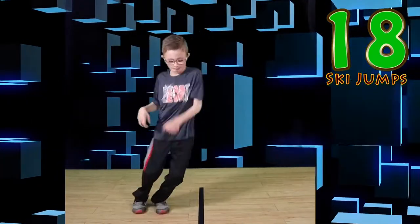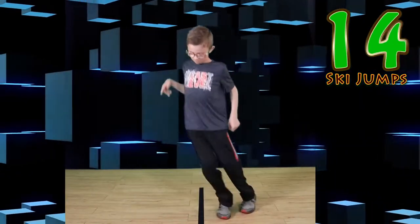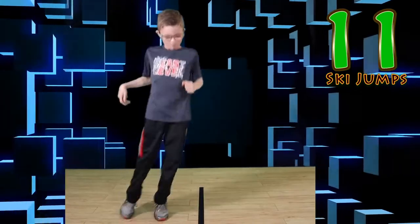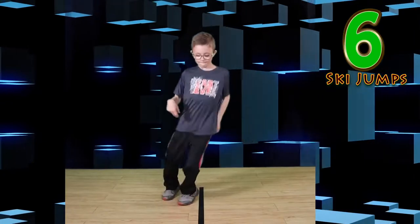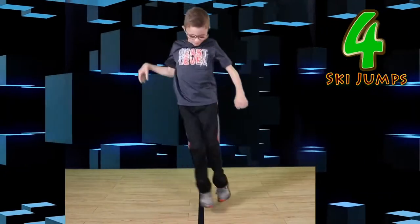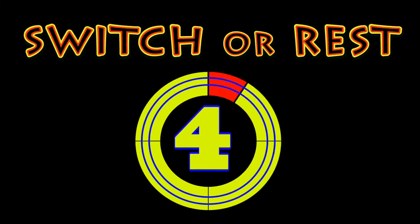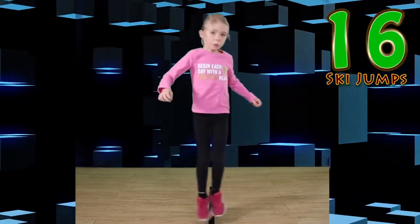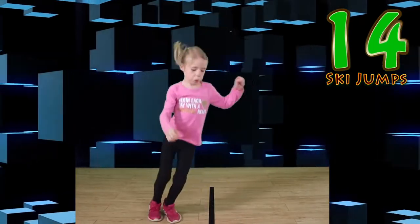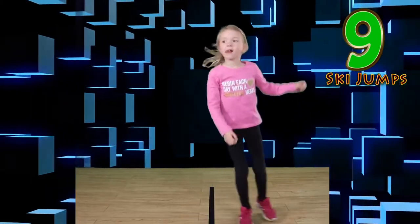Jump. Jump side to side. You can do it. Nice job everyone. Switch or rest. Go. Jump side to side like me. If you make a mistake, keep going. Just like that. Perfect.